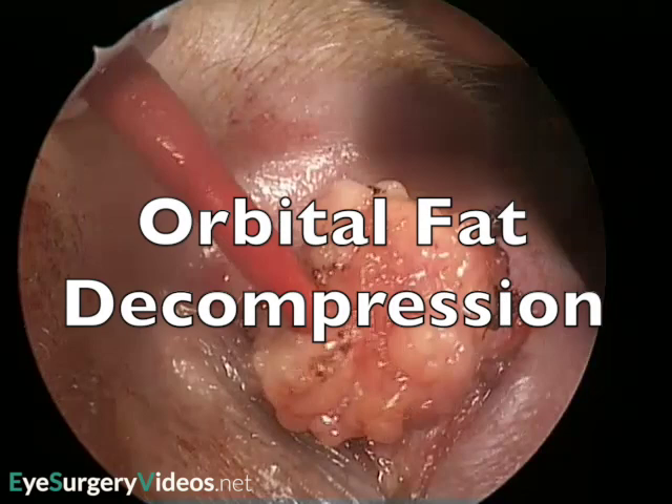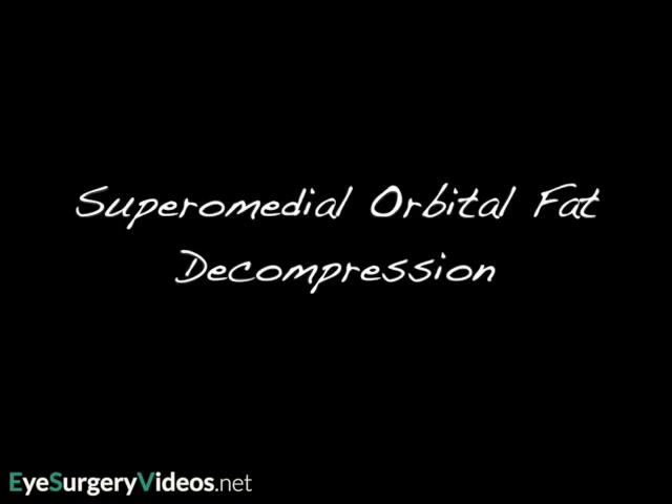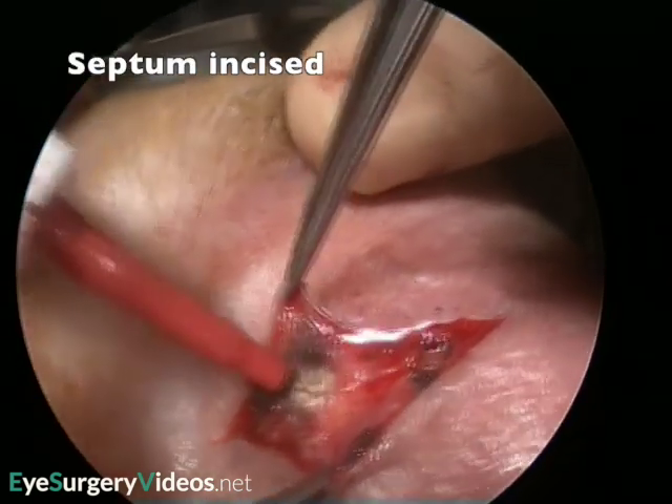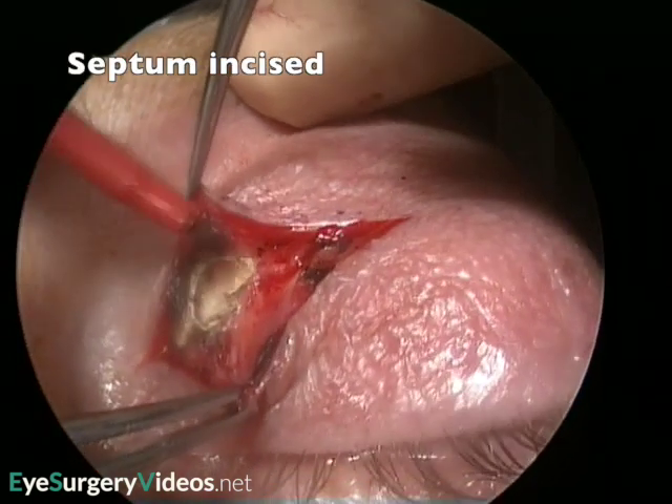The medial half of the upper lid skin crease incision was marked pre-operatively and infiltrated with local anaesthetic with adrenaline. The skin and orbicularis have been incised, and the septum is incised.